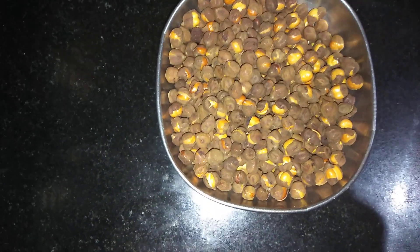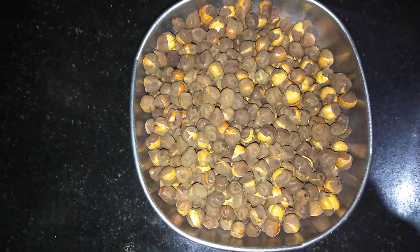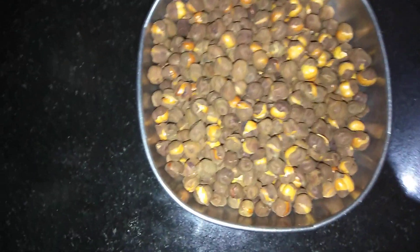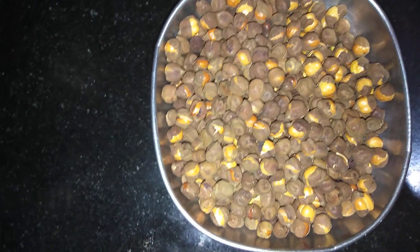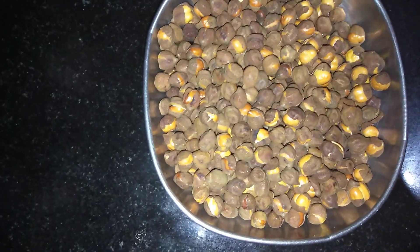At the same time, we are ready for a snack item. Try it, share it, comment, like it. Thanks for supporting Sujibites KGF. Keep supporting. Bye.